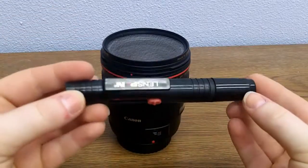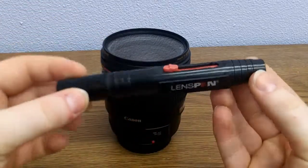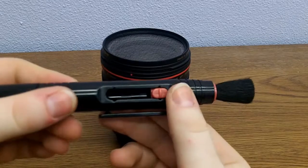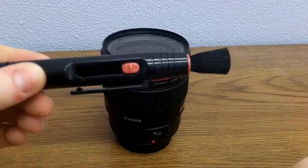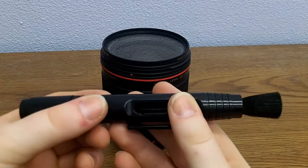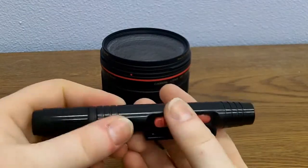So here is a lens pen. It has two sides. The first side is a brush — make sure to never touch the brush so you don't get oils from your hand on it. That's good for brushing away dust or fibers off of the lens.